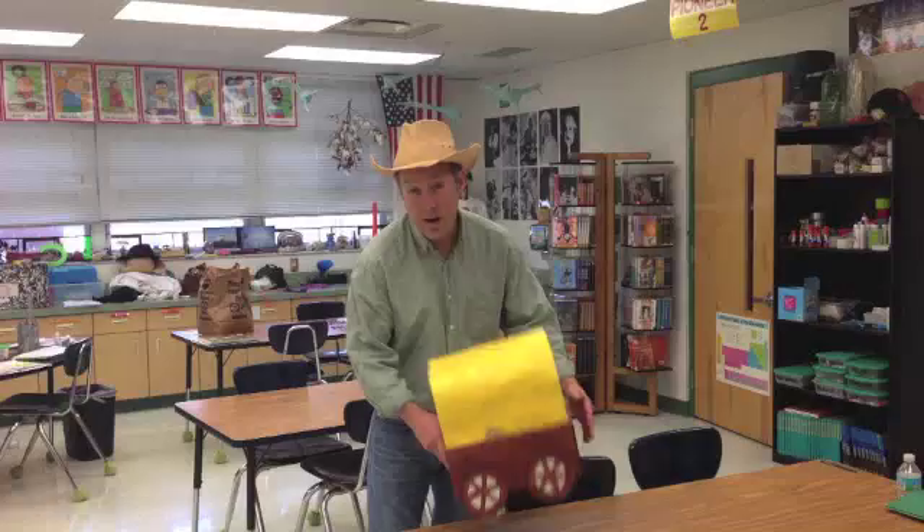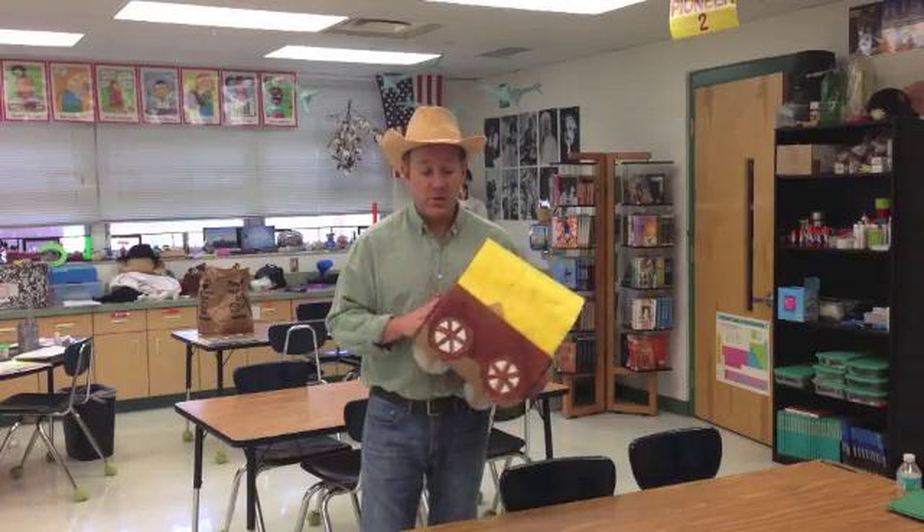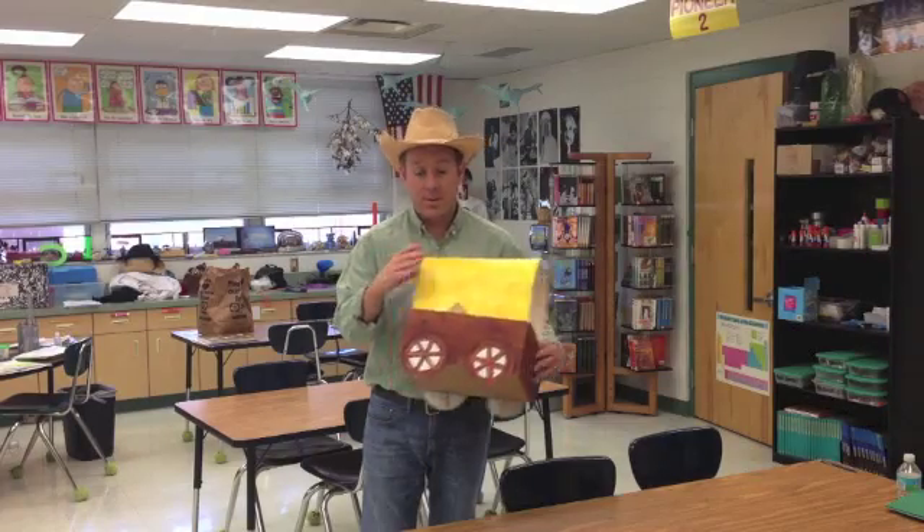So I hear you have one day to head out to Oregon Territory. We're going to need some wagons. In this video we're going to instruct you on how to make a wagon, the tarp, and the wheels for your travels out west.